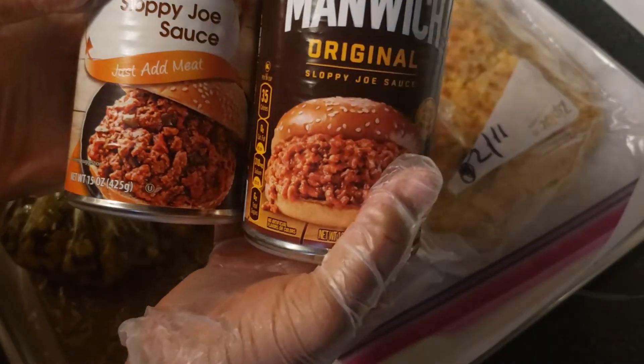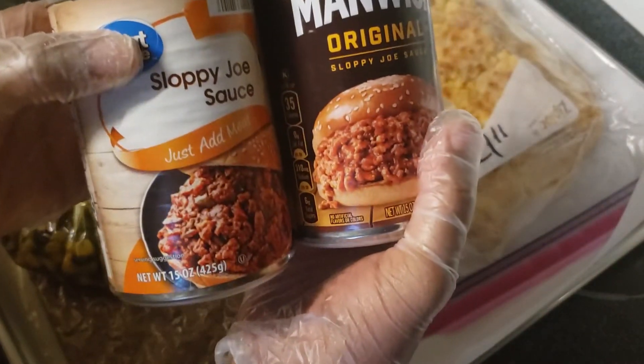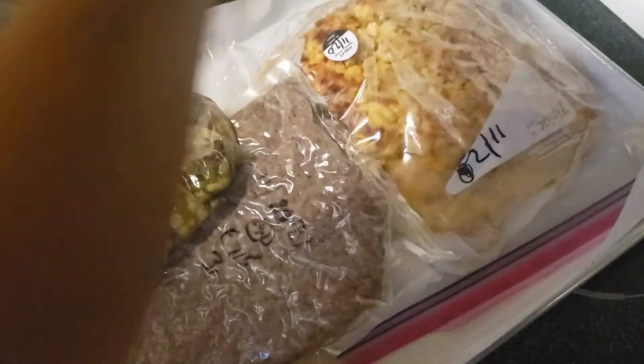All I have to do is add the meat, and I have the meat here. My goal is to cook this all in less than 10 minutes, so let's see if we can get this done.